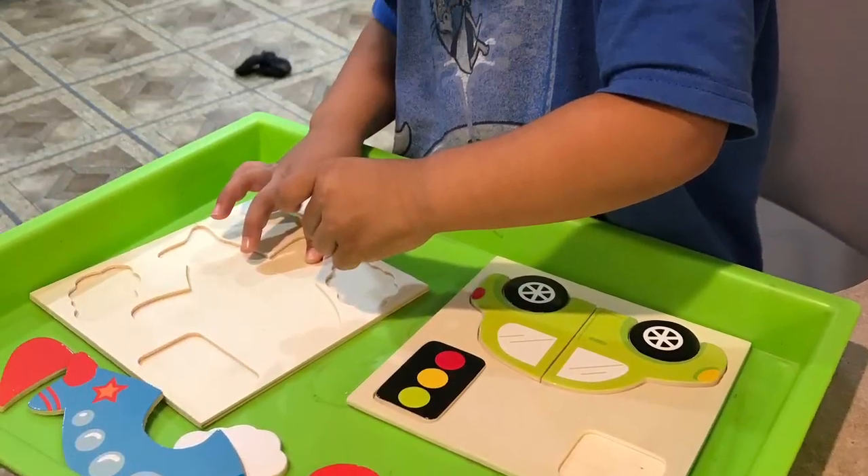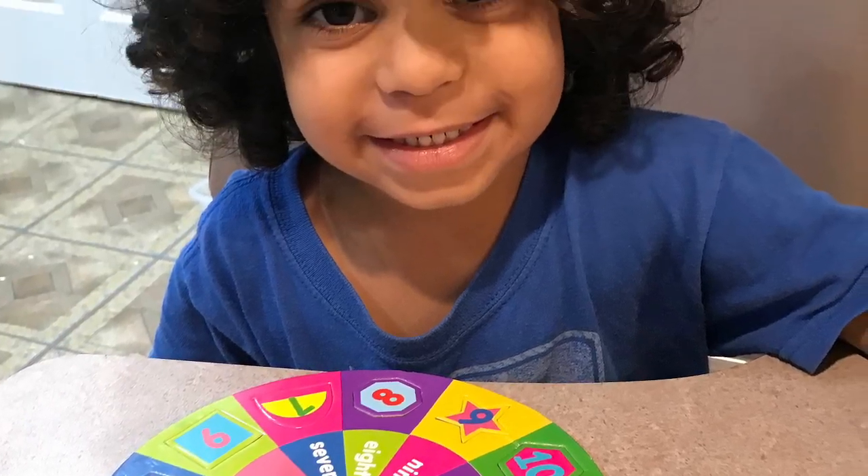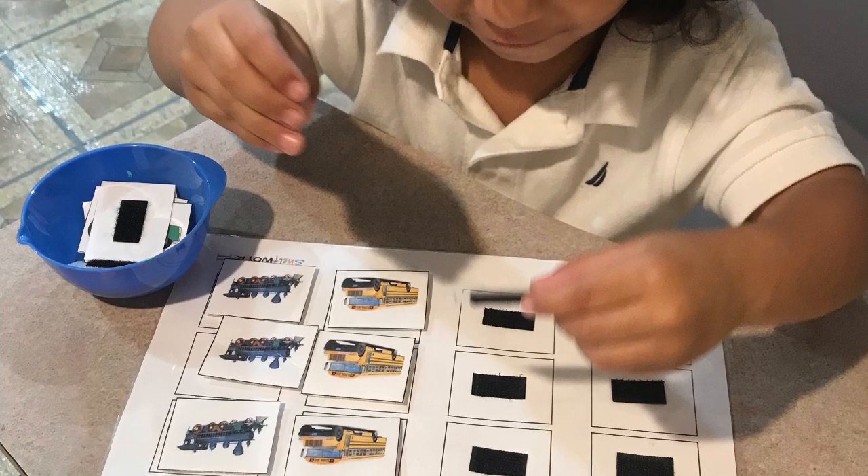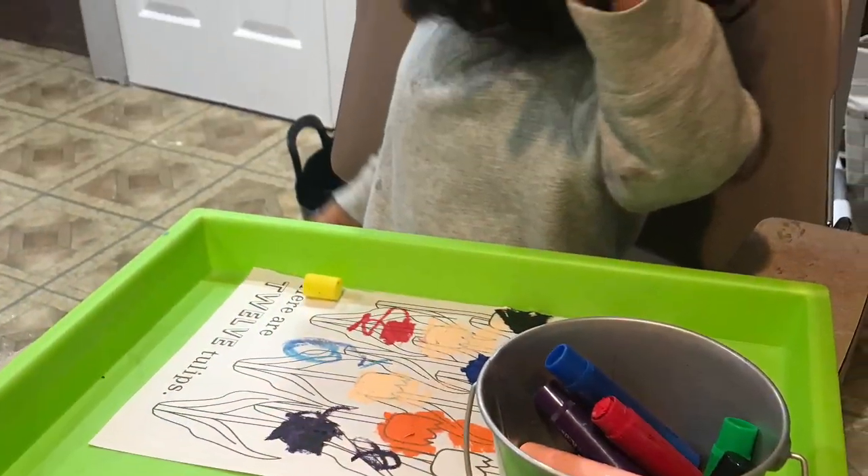So that's it, you guys! I hope you enjoyed watching what I put together for my little guy and his learning tray. If you have any questions, feel free to ask me in the comments down below. And if you're new to my channel, I hope you'll stay subscribed and connected to our family. See you on the next one.